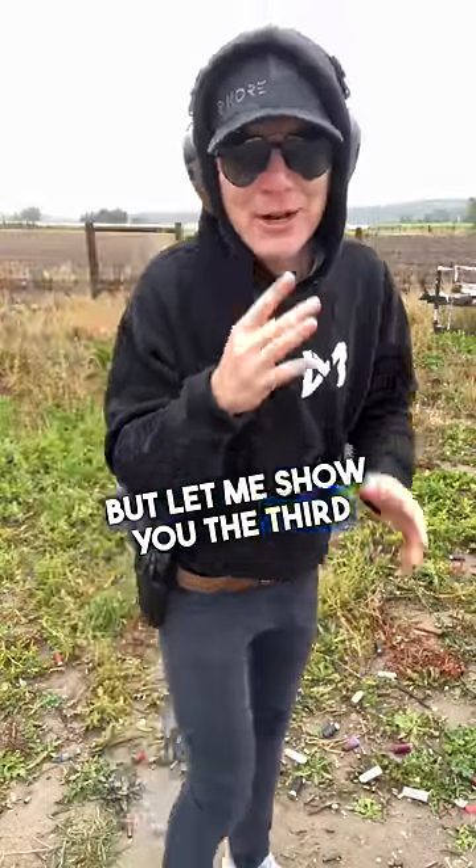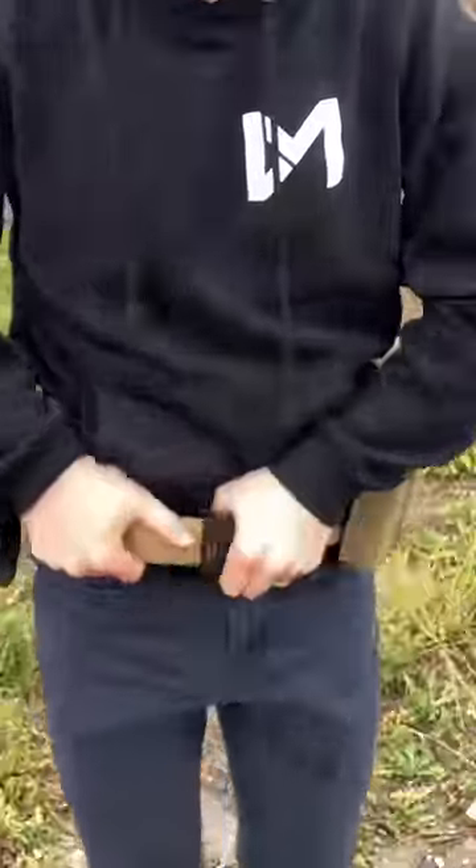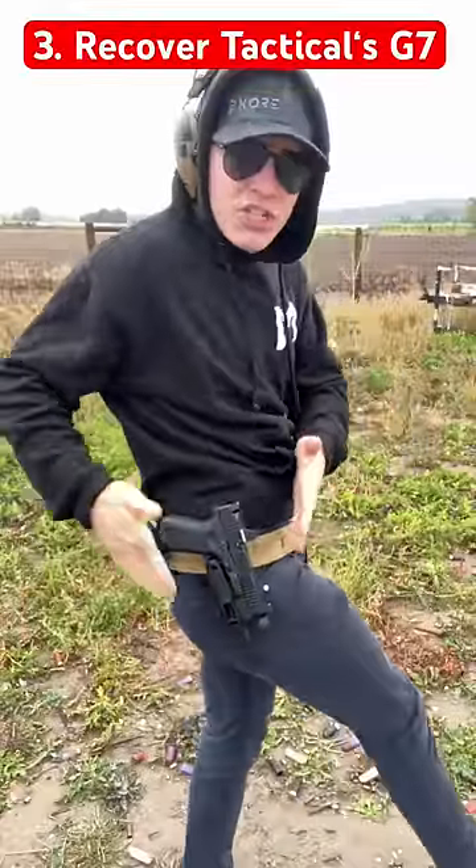But let me show you the third one. I've been liking this one so much it's now the standard on my core battle belt. This right here is a G7 holster.